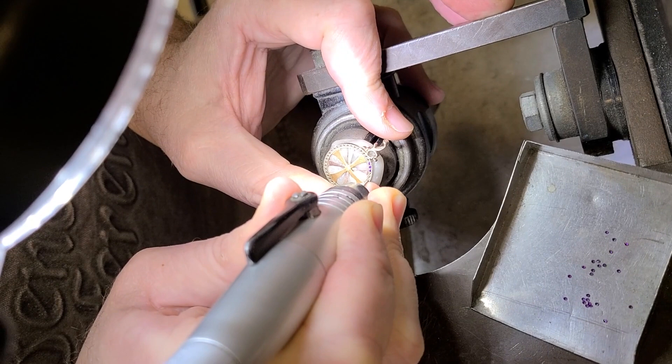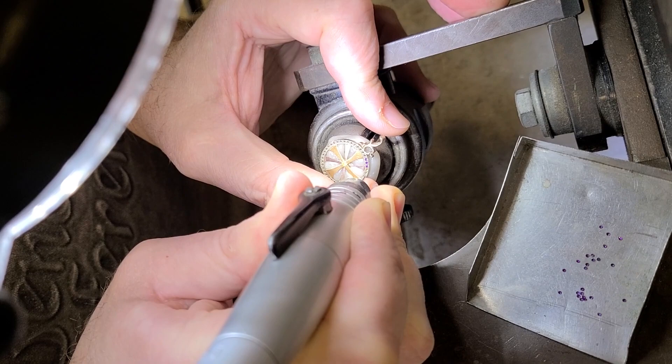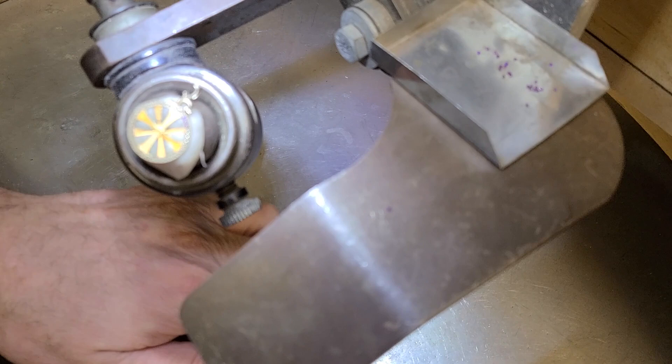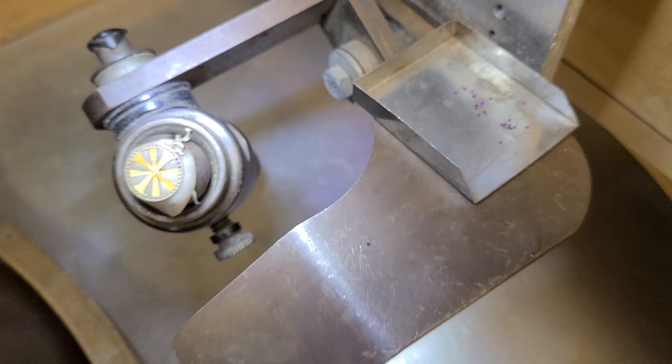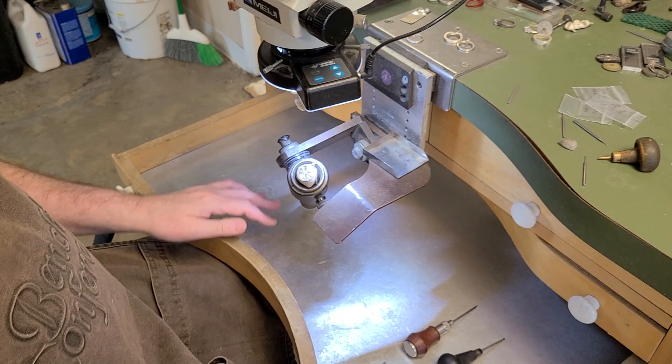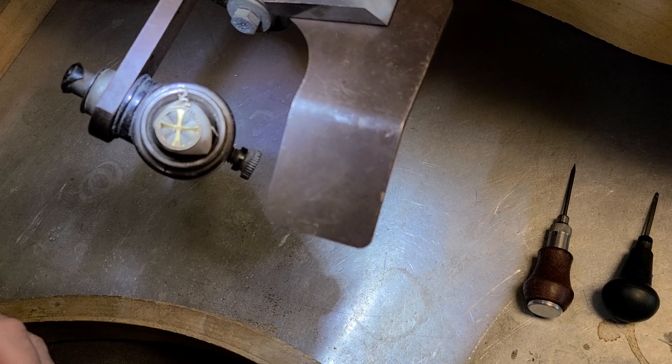We'll just do two or three at a time, and again we're going to come in with our little brush and get any residual metal out of the way. Pro tip: these are tiny tiny stones. If you'll notice, my lat pan is clean — I have just a handful of tools in there but I sweep it out before I ever do work like this. I sweep it out because otherwise if I drop one of these stones I'm never going to find it. I see jewelers all the time with dirty lat pans and they obviously don't set stones like I do every day.